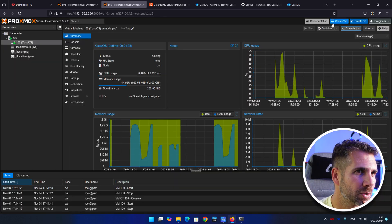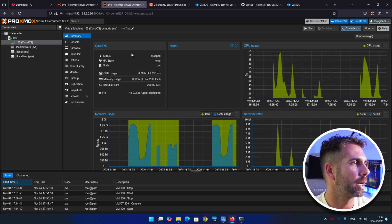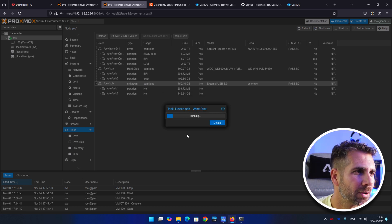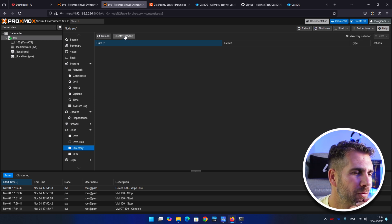Now let's make it more interesting. Stop the machine again. I'm going to insert another USB drive — this one is 750 GB. This time instead of passing it through as a USB device, we're going to make it appear as an internal hard drive. Connect it to the Minix Z300. On Proxmox under Disks, it's recognized as a USB 3.0 external drive, 750 GB. Let's wipe the disk — confirm yes — takes a couple of seconds.